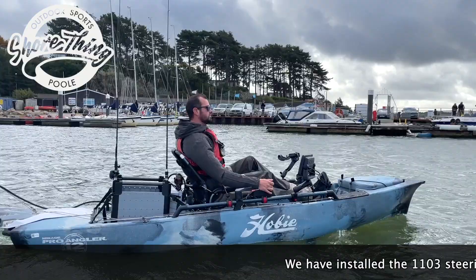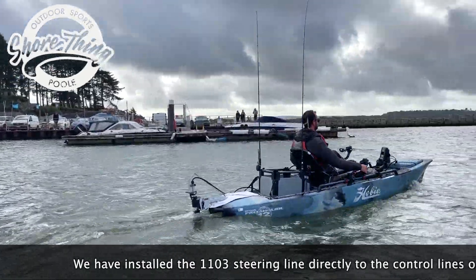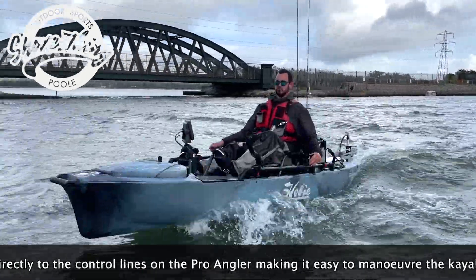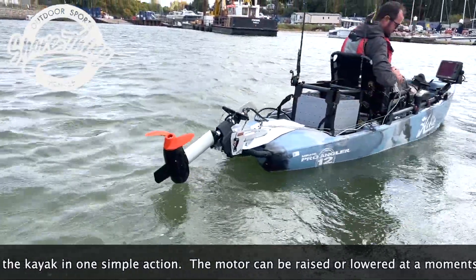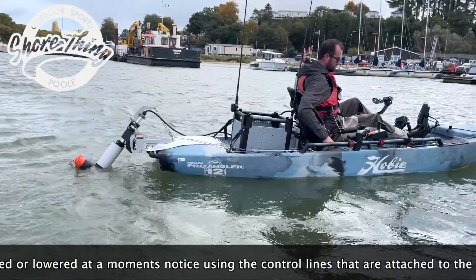We have installed the 1103 steering lines directly to the control lines on the Proangler, making it easy to manoeuvre the kayak in one simple action. The motor can be raised or lowered in a moment's notice by using the control lines which are attached to the H-Rail.